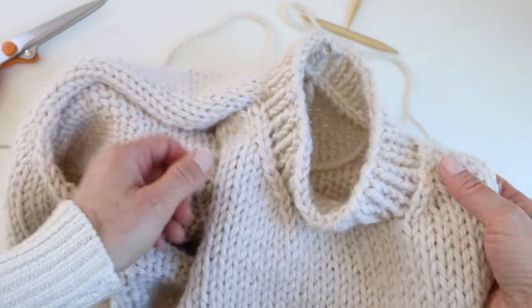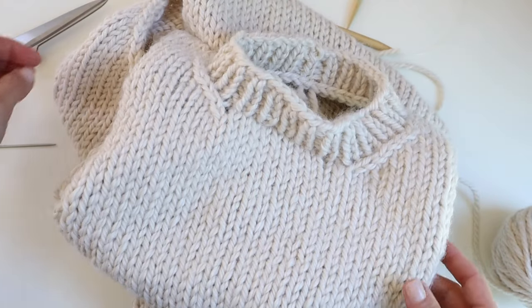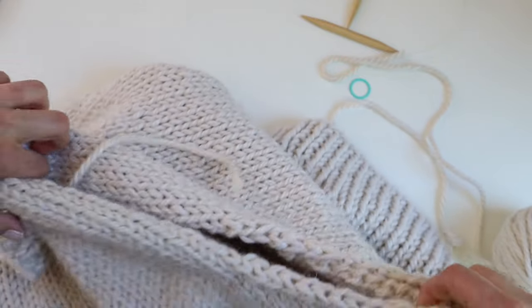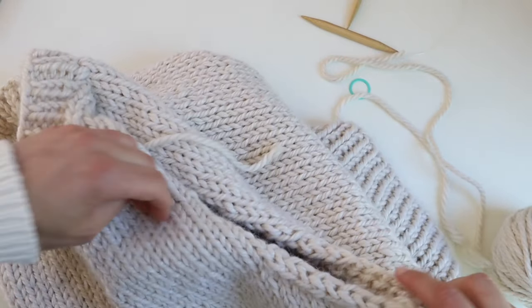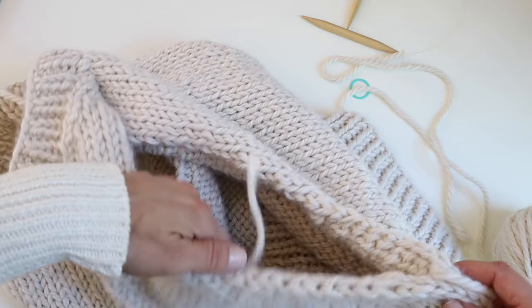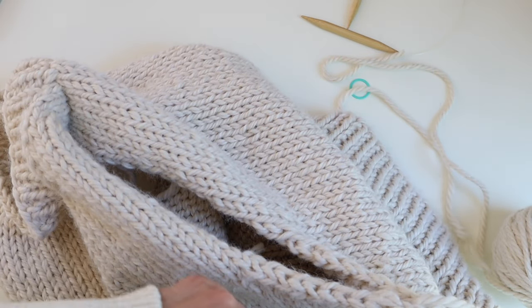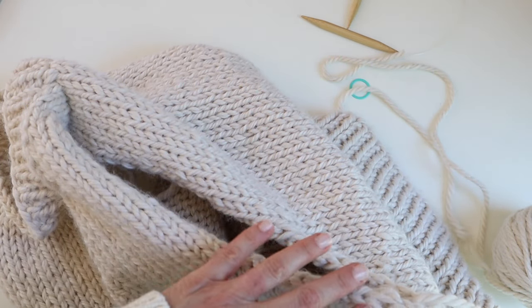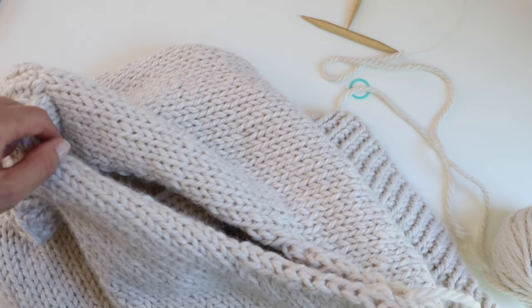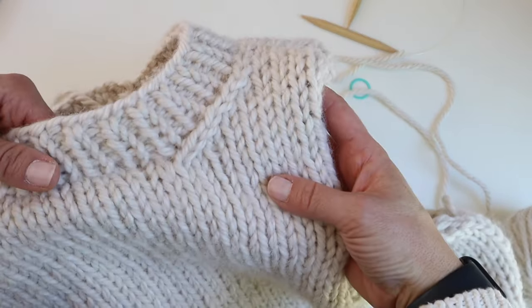We've finished the collar. Now you're going to pick up stitches just as you did for the collar, but for the armhole. I'm going to use 24 inch, 8mm needles. The whole thing is worked perpendicularly — pick up three stitches for every four rows all the way around: one, two, skip a row, three; one, two, skip a row, three. Join in the round and do one by one rib for the same length as the collar, or however long you'd like your armhole ribbing to be.